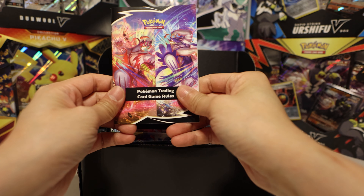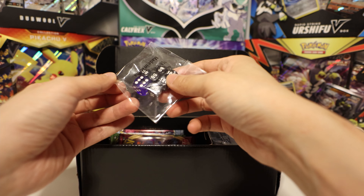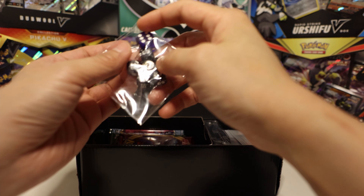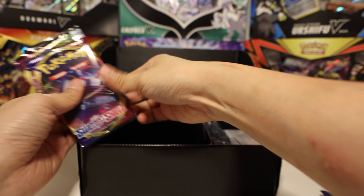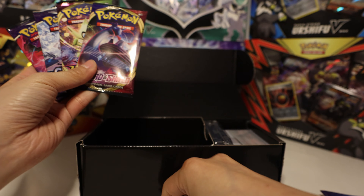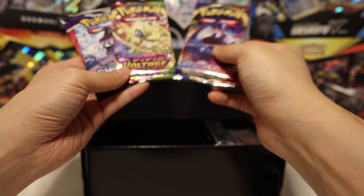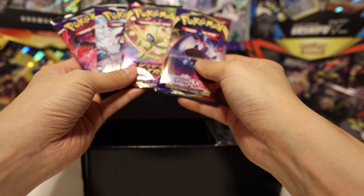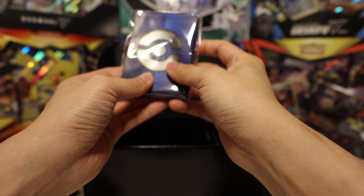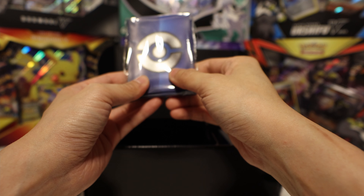Inside we got a rulebook — we've seen this before — a Deck Builder's Guide, probably the same. Some new dice with a dark purple this time. We got four packs, a status coin, a burning coin, and a poison coin. We got Sword and Shield, Vivid Voltage, and Chilling Reign — not bad. I like the muted tone of these new packs a lot better than the multicolor the last one had.